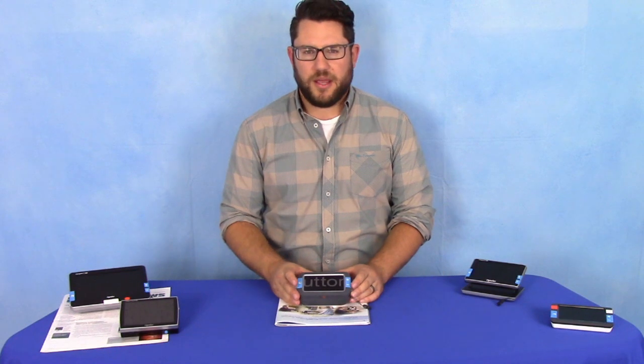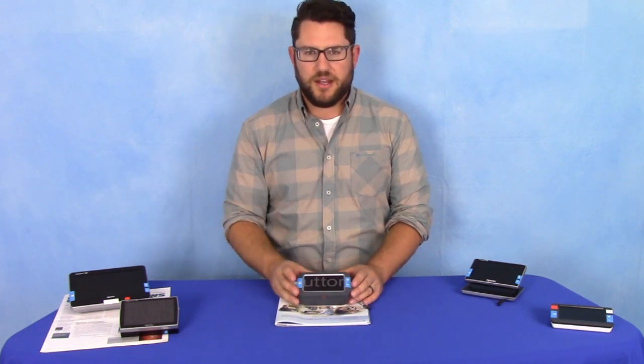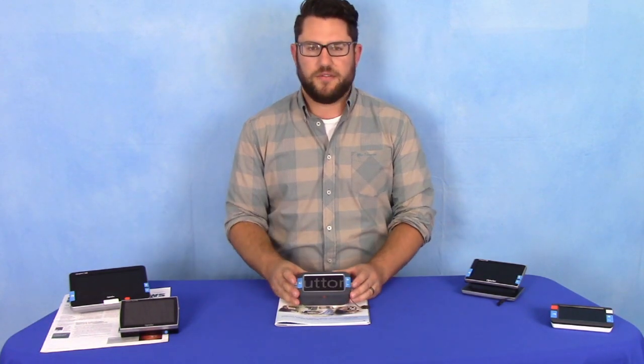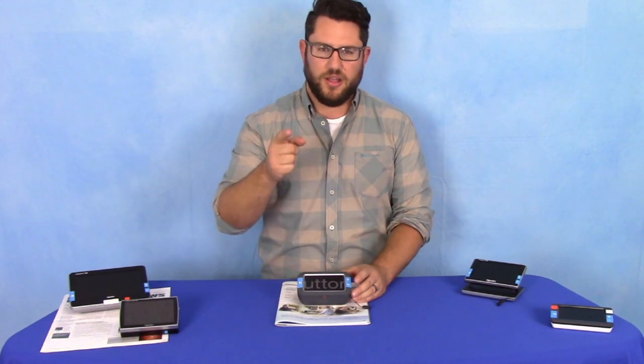To get more information on the Compact 4 HD, click the link below this video and head over to our website to place an order. You'll have it in your home for a no-obligation 30-day trial. If you don't like it, send it back — but we know you'll love it.